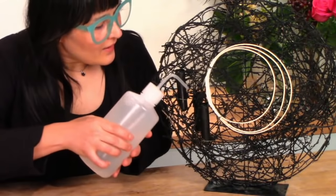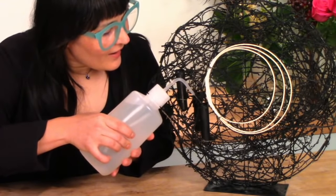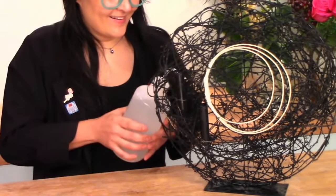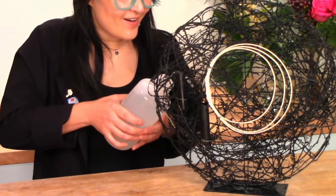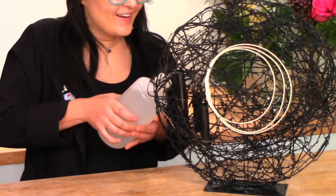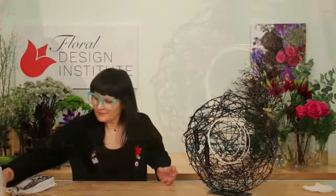A first-timer popped in on Facebook — Jordan says she loved watching all of us on YouTube. We have changed her life; she never thought she could make her love of flowers into a business. Wow, thank you so much for joining — that is really great to hear! Just filling up the back water tube now.